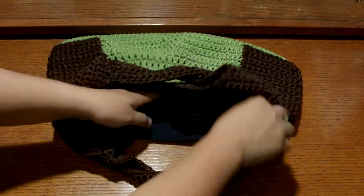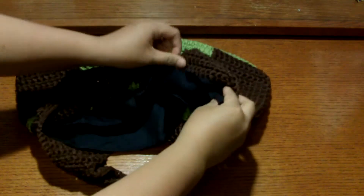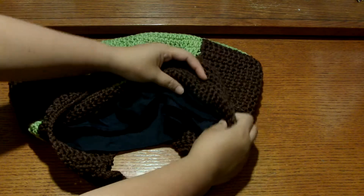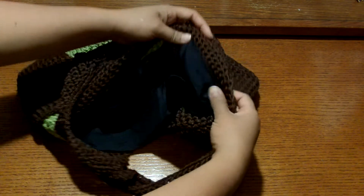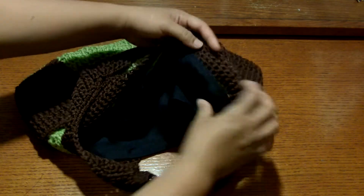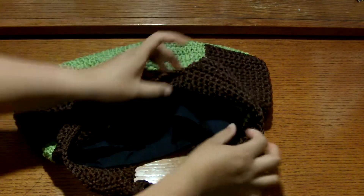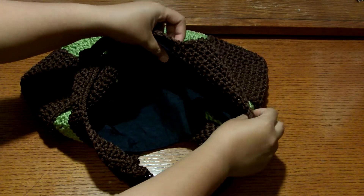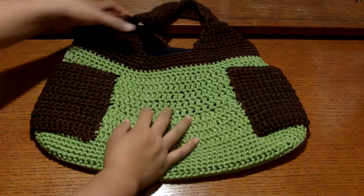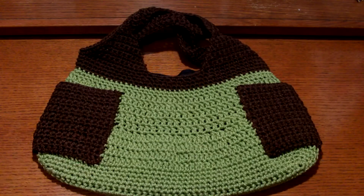I haven't sewn in the lining yet because I wanted to show you how I do it. You're going to stitch in here — if you don't have a sewing machine, you can just whip stitch, but it has to be on this part, not on the top part. So that's it — I hope you like it, and let's start the tutorial!